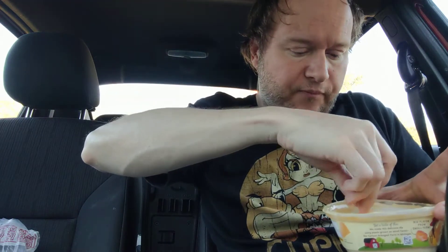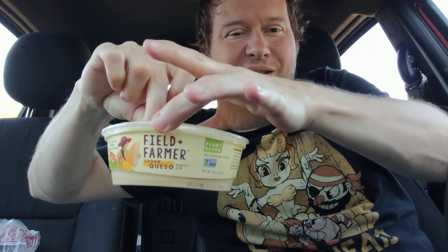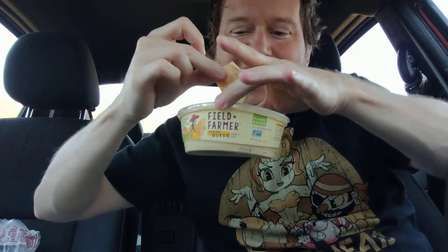I can't believe how good that is cold. That is so good cold! Who'd have thought a cheese dip would taste good cold? A little bit strong on the vinegar, but not as pronounced as when you heat it up.